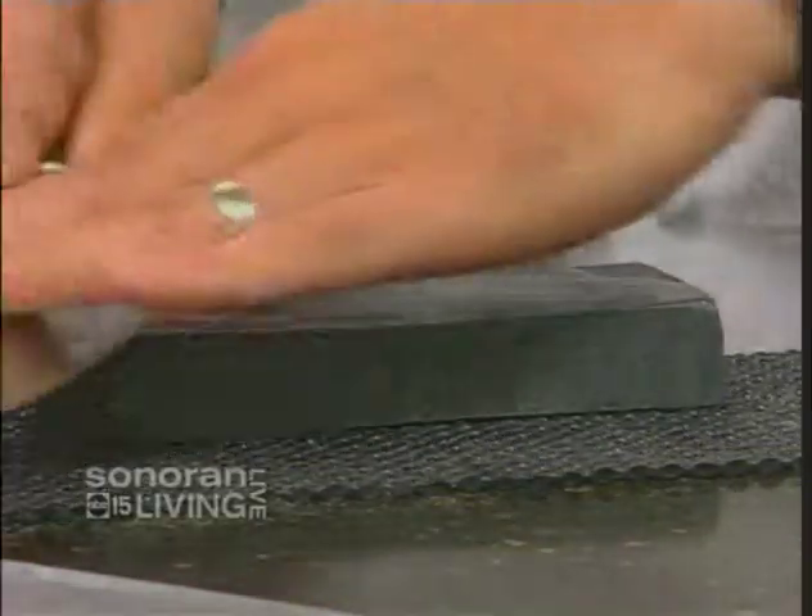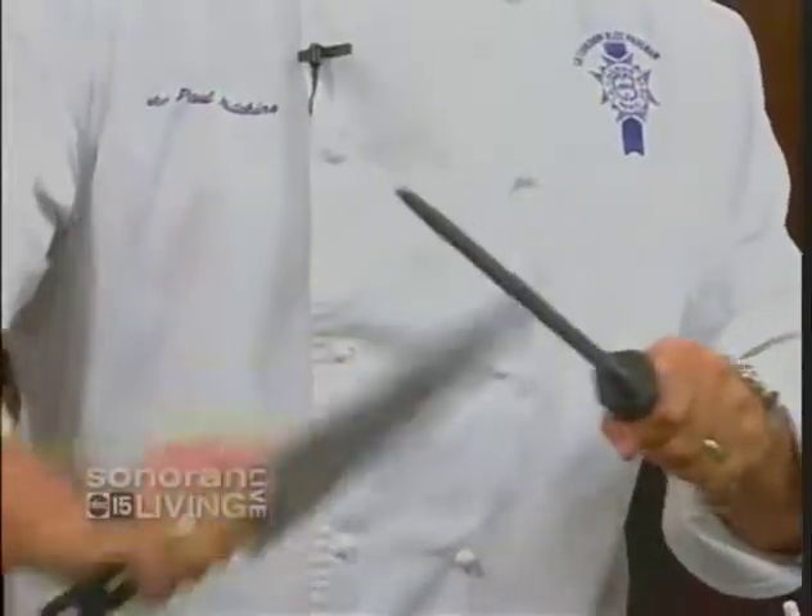So as a recap, what have we learned? Spend the money on good knives — get carbon stainless steel knives. Go out and buy a decent stone. And that funky rod at the end of the knife block — that's for honing. It won't make your knife sharp; it'll just bring back an edge that's already there.